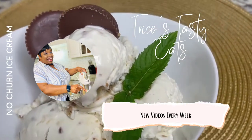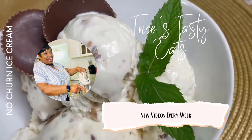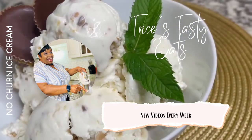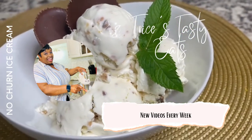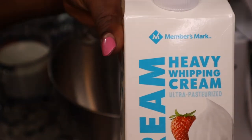Hey guys, so today we're making some no-churn ice cream with some Reese's peanut butter cups and some Heath toffee bits. Please make sure you like, share, comment, and subscribe. Let's get started with the recipe.